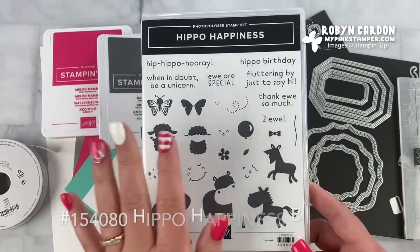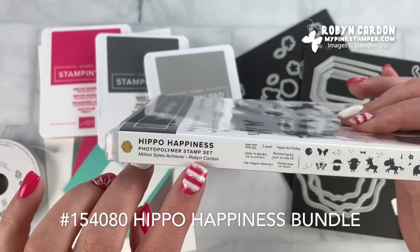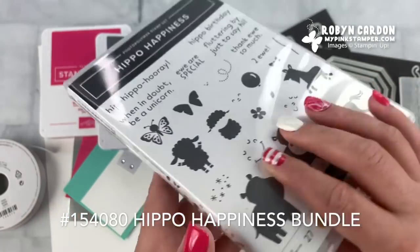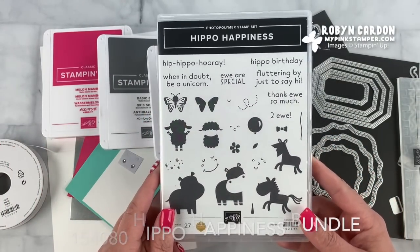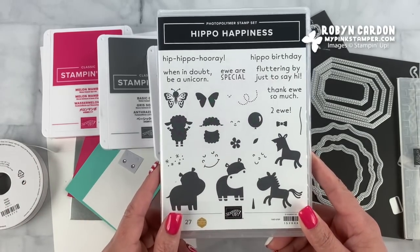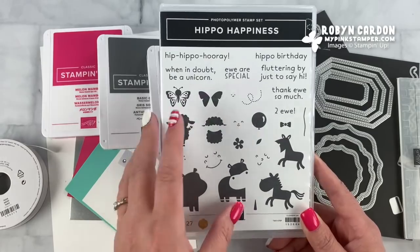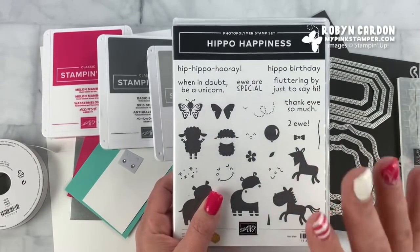This is a very special stamp set to me because this is my name — I am the inspiration and the idea behind Hippo Happiness. As a million dollar achiever with Stampin' Up, I was able to help design a stamp set. This was all my idea — I wanted to do something fun with cute little punny sayings, and Hippo Happiness was born.